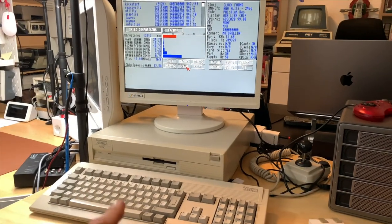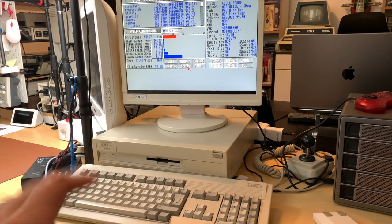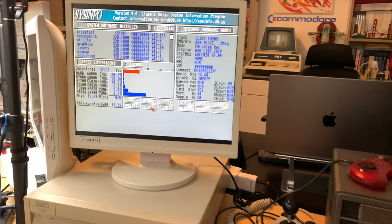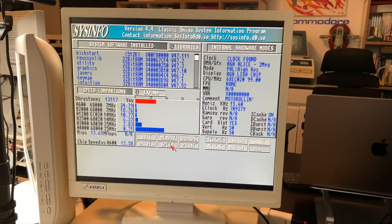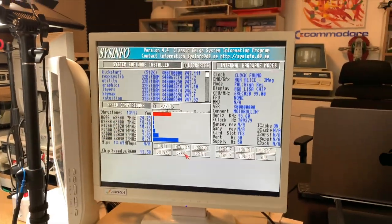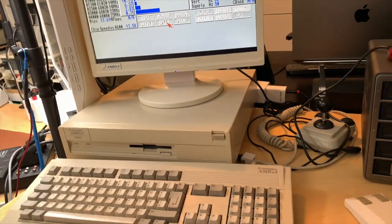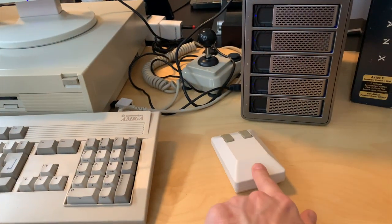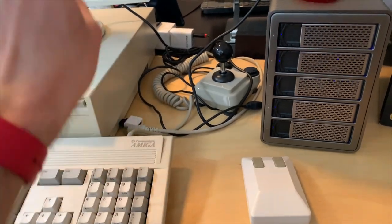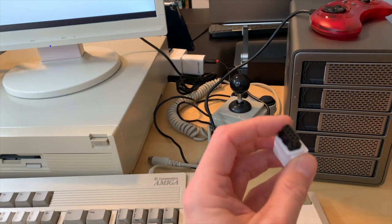My A3000 broke - it just gives me green screen flashing lights and a red screen. But there's still an Amiga on screen, which is my MiSTer mounted to the back of the screen. To make the illusion perfect I have this new tank mouse, which you can use either as USB with the MiSTer or with this adapter in the real Amiga.